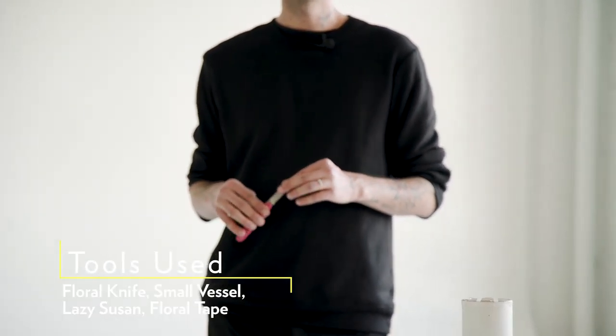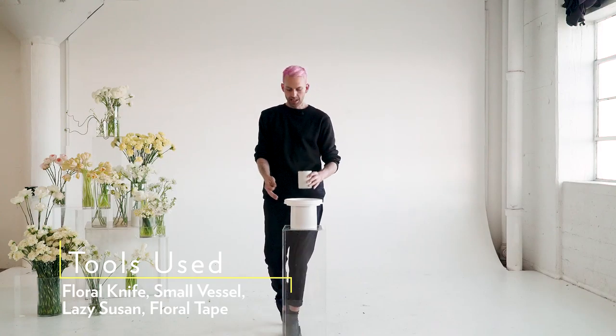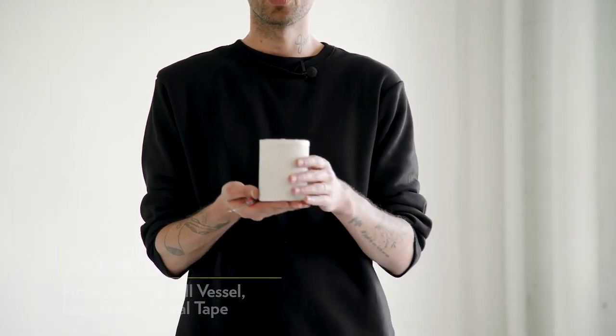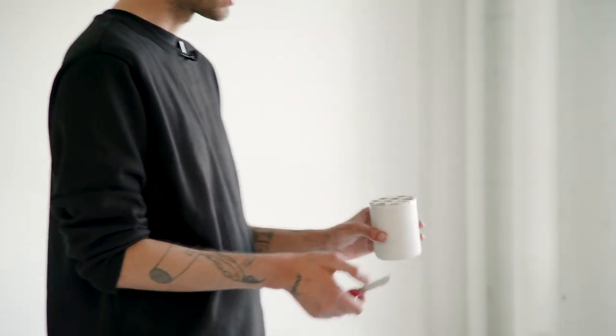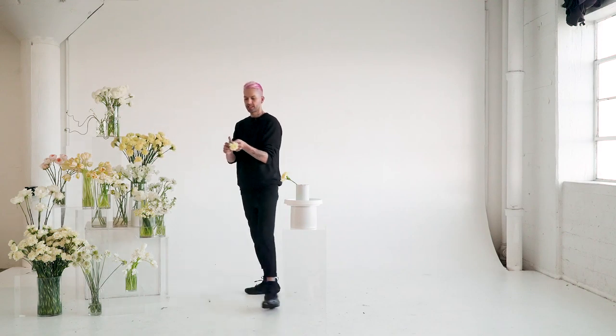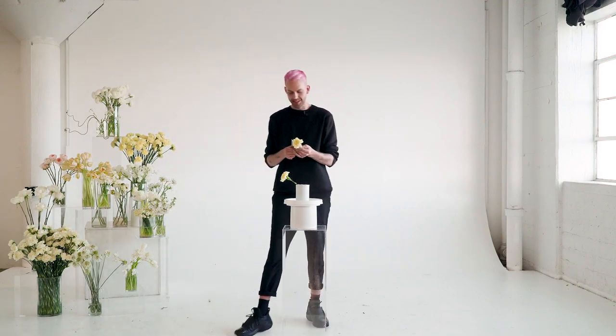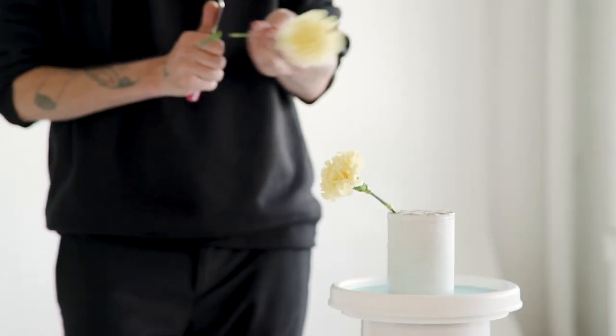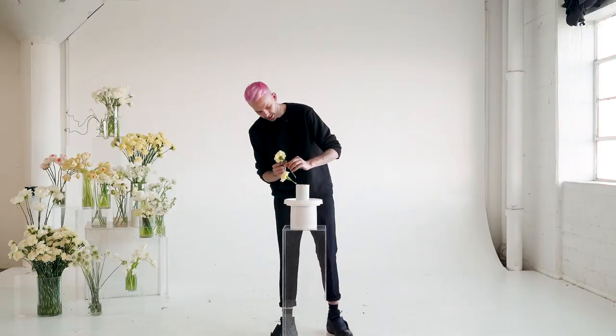So for this bedside arrangement, some of the tools we'll be using today is a floral knife, a lazy Susan propped up for height, as well as a beautiful vase taped off with some Oasis vase tape. I want this arrangement to sit about three times the size of the vessel it's in — this way we have the perfect balance of shape between the floral arrangement and the vessel.